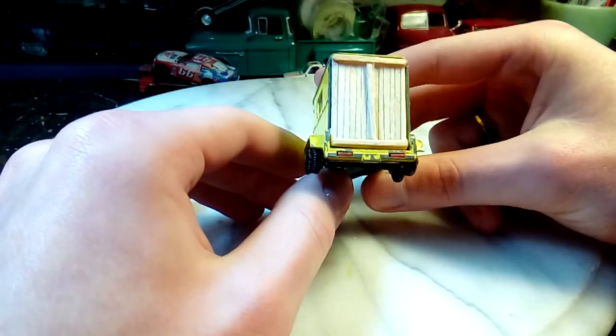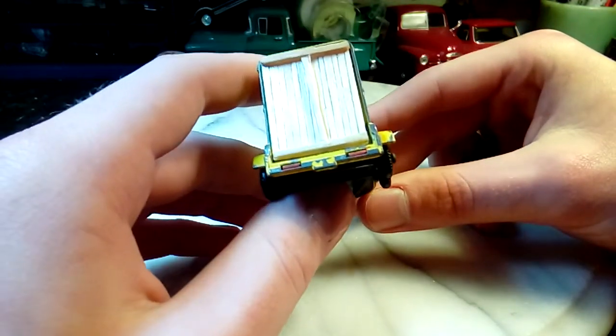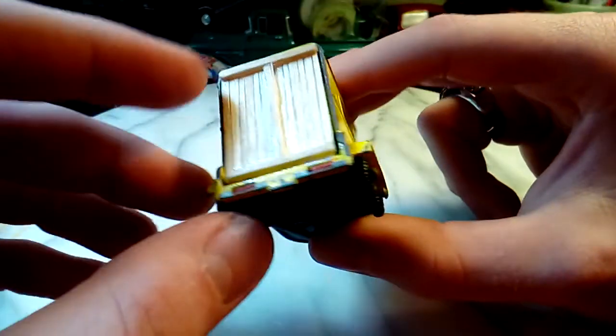Then I realized this doesn't have a door on it. So rather than just make one out of cardboard, I thought I'd try something with those toothpicks. I felt like I was getting pretty good at making stuff with them, and I'm very happy with it.